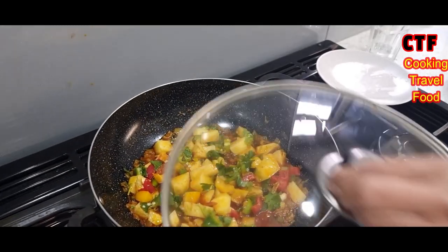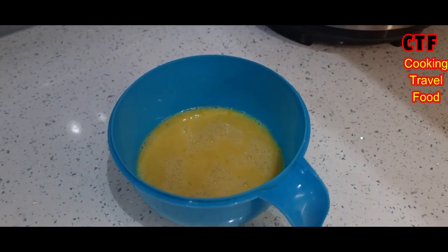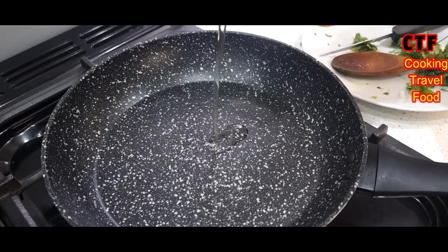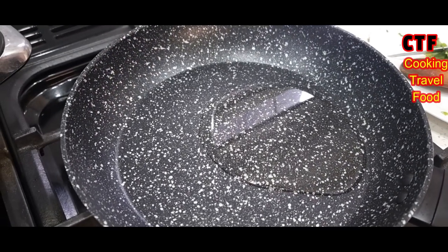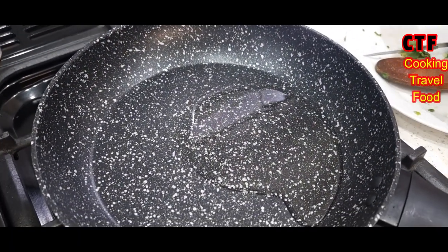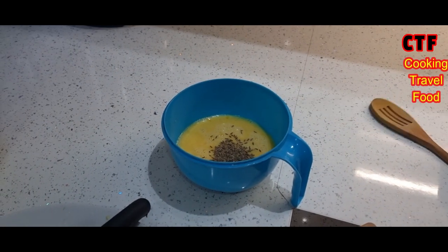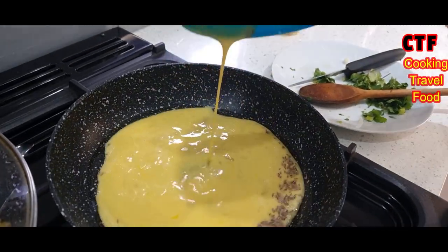Put the lid back on for about five to ten minutes. Meanwhile, it's time for the eggs to be fried. In this non-stick pan, oil goes in — probably about three or four tablespoons. Let that heat up, and we'll add half a teaspoon of ground cinnamon into the egg.